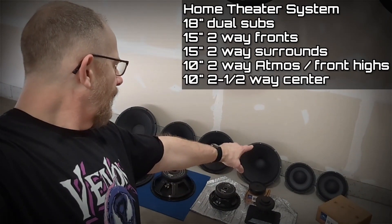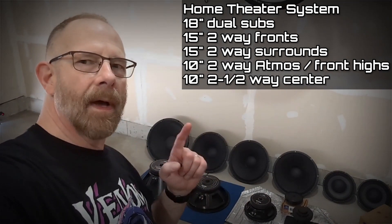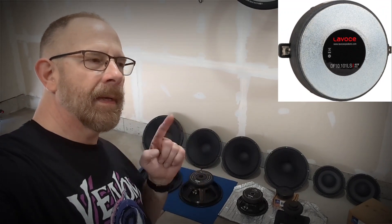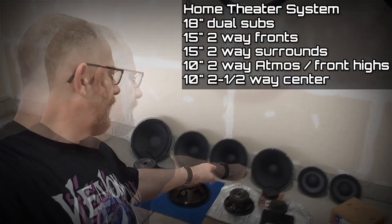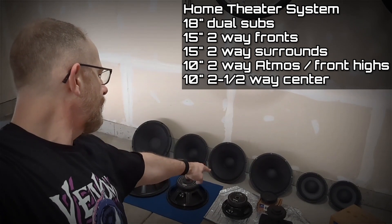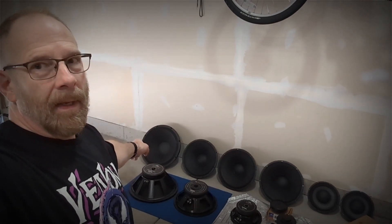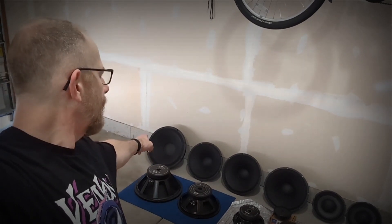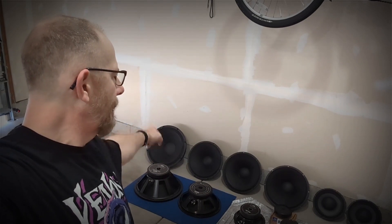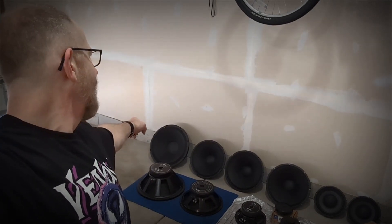Maybe two of the satellite speakers for Atmos. I've got one other compression driver upstairs, so I could make a center channel with the mid-bass drivers and use the two compression drivers for front left and right. I could also build big giant three-way speakers — say the 18, the 10, and the compression driver, or a 15, a 10, and a compression driver. I could even do a four-way, though that might be a little too over the top.